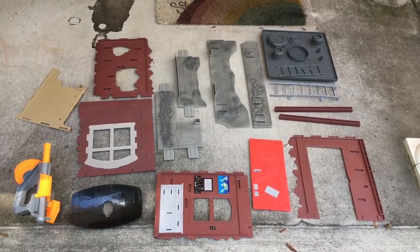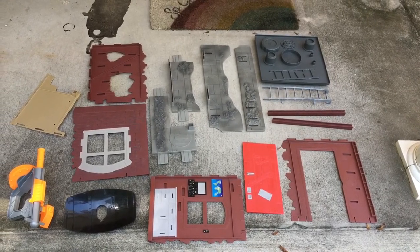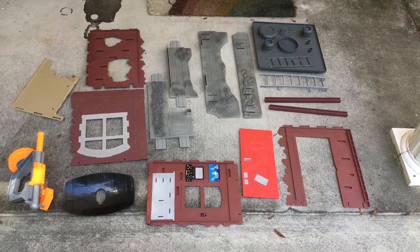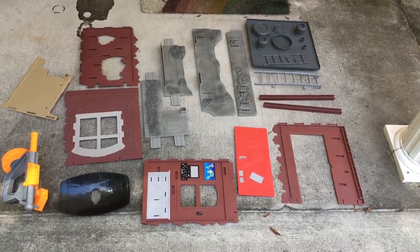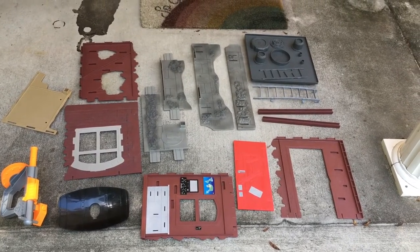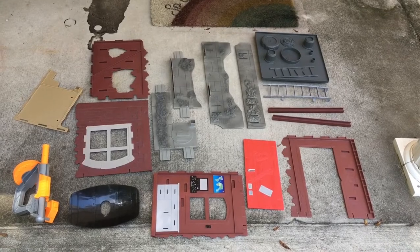It doesn't look like anything right now, but once I put this together we're going to have a really substantial playset. This is going to be kind of the internet's guide on how to assemble it, because again we have no documentation whatsoever, no reviews on YouTube — nothing — just a picture of the box art on figurerealm.com.